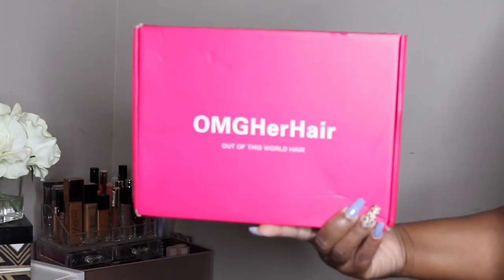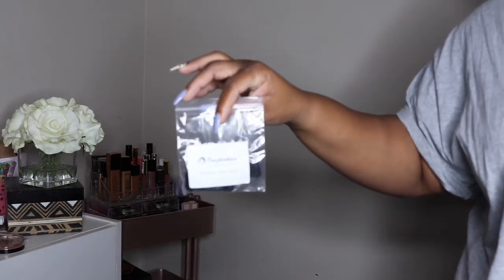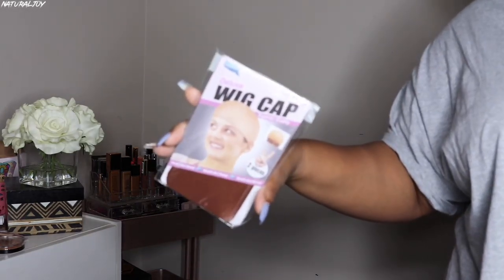Alright guys, I'm back today with another one. This one is going to be brought to you by the company OMG Her Hair. Now before I get started, as usual, make sure to subscribe to my channel. Also turn those notifications on so you don't miss out on any of my videos.